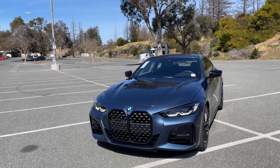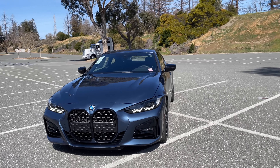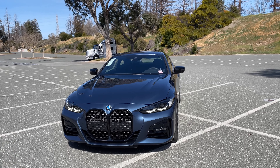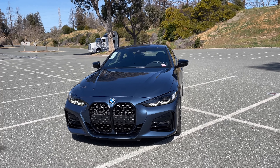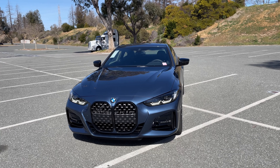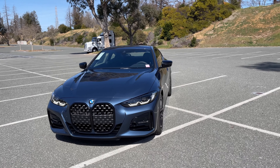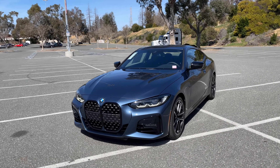The 430i is powered by the B48 inline four-cylinder twin-scroll turbo engine. It's got 255 horsepower and 295 pound-feet of torque. So it's not underpowered, not overpowered — it's a pretty decent car in terms of power specs.